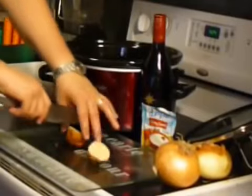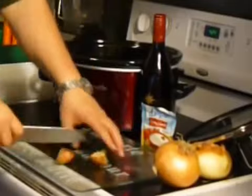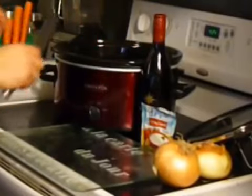For your potatoes, you just want to cut them in fours. If they're a little bit larger, cut them a little bit smaller. These are medium-sized potatoes. You want to make sure the skins are on there — that's where you're going to get most of your nutrients.